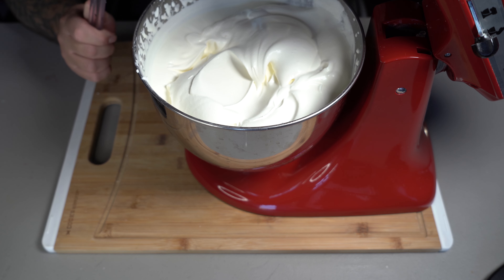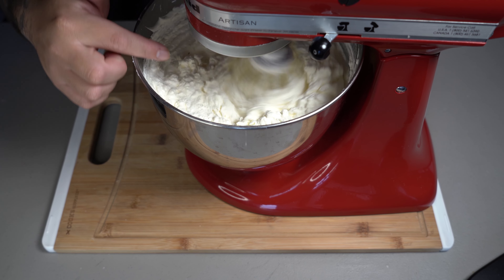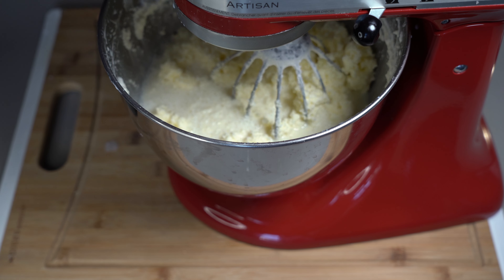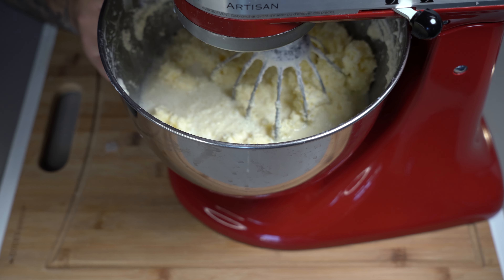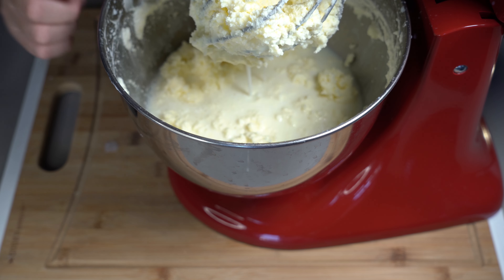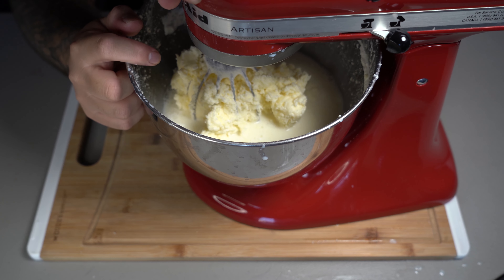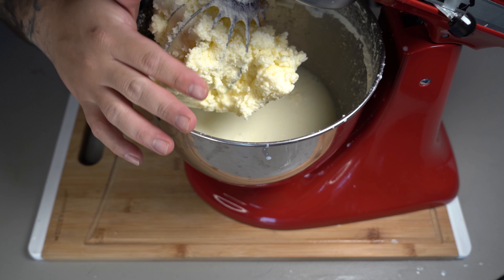What you're going to do now is keep whipping this, and then slowly you'll start seeing the butter separate from the milk. As you can tell, it is now starting to change its texture and form its little curds. You can see right here that the butter is now starting to separate from the milk. Our butter has now completely separated from the actual milk, but we're not done yet.